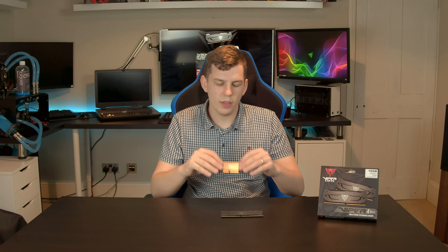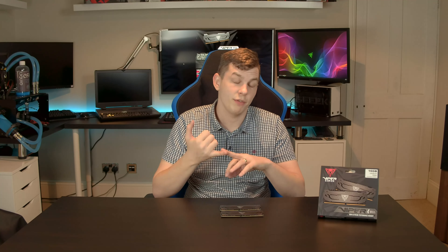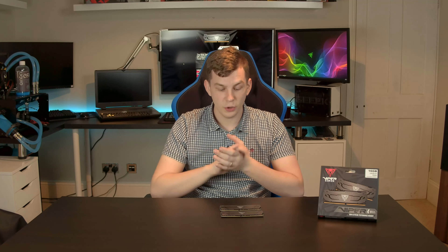Speaking of warranties, one of the things that is always impressive with Patriot memory is the lifetime warranty. Ever have a problem? Speak to Patriot, send them back, you get new ones.